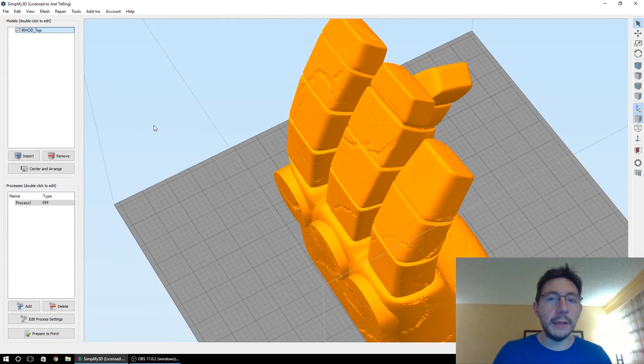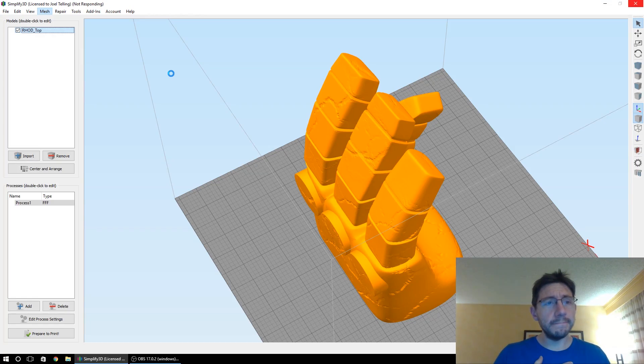Now what we can do is go back, zoom out, go to Mesh, go to 'Separate Connected Surfaces.' Simplify 3D is going to crunch this up. It may not take as long because there are fewer individual surfaces in this model. It is giving me the Windows 10 spinner of doom. Simplify 3D, crunch that model. It's really taking a long time — I honestly don't know why this procedure takes so long for Simplify 3D to do.